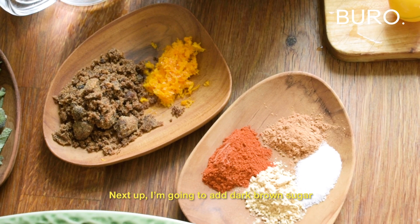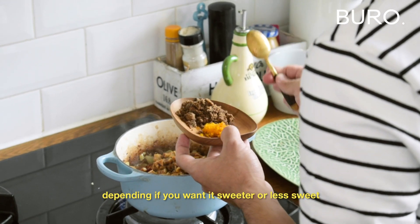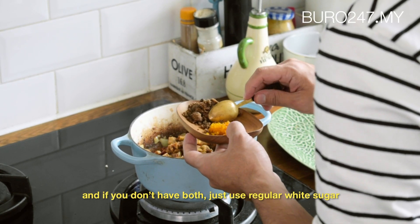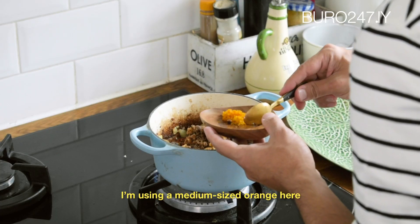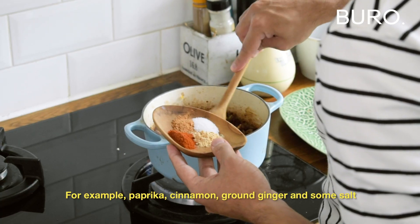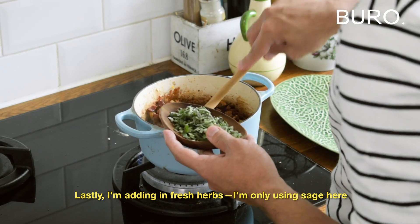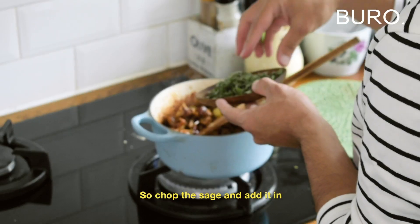Next up, add dark brown sugar — about two to three tablespoons, depending on how sweet you want it. If you don't have dark brown sugar, you can use light brown sugar, or even regular white sugar. Then add the zest of one medium-sized orange. Now add all the dry spices: paprika, cinnamon, ground ginger, and some salt. Last, add fresh herbs — I'm using sage here, but you can use thyme or rosemary as well. Chop the sage and add it in.